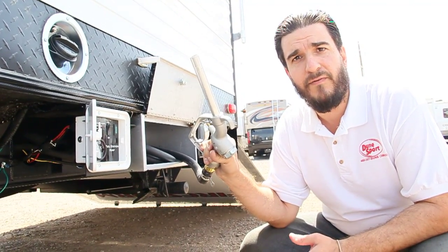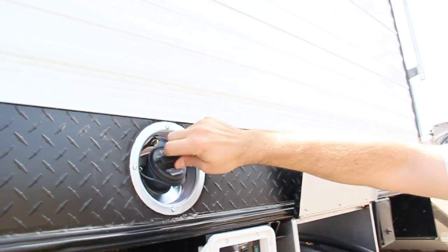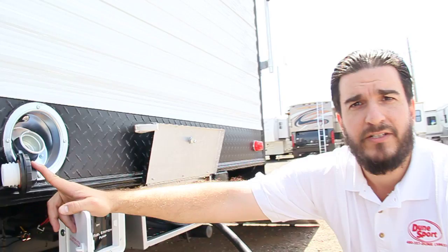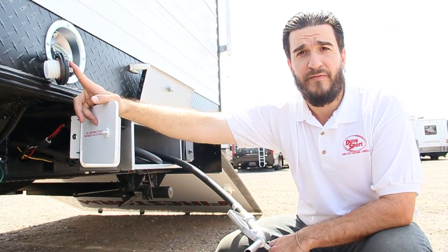It's a 30 gallon fuel tank that you actually fill right here. Fill that before you leave or just about when you get to your destination, and have fun for weeks at a time if you need to.